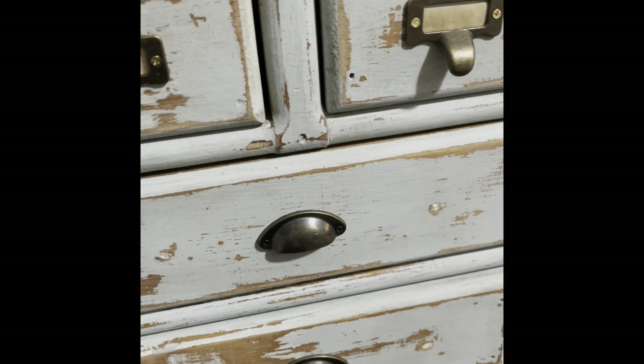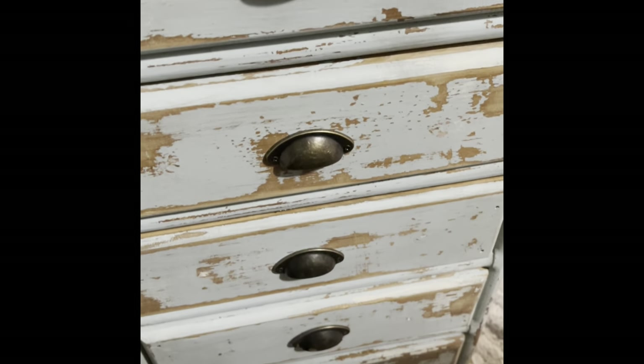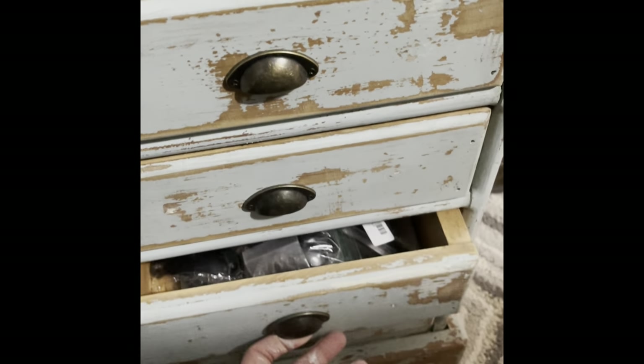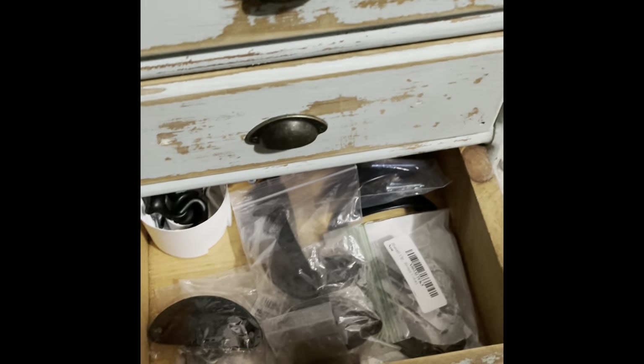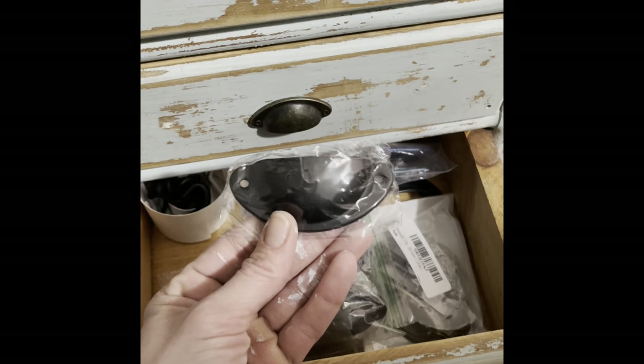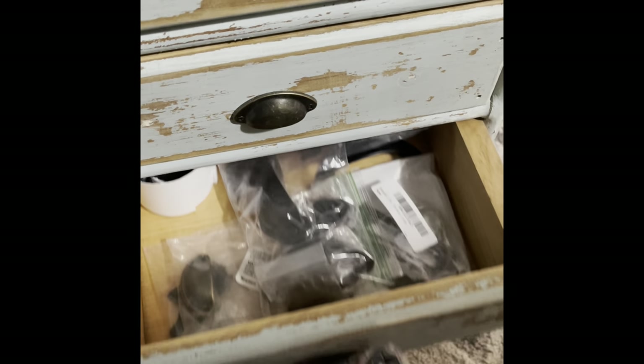Time to pick out some hardware. I keep all of my hardware in this cabinet. I know exactly which pull I want, and it is a matte black cup pull. I'm really digging these — anything I've been putting these pulls on lately sells super quick.